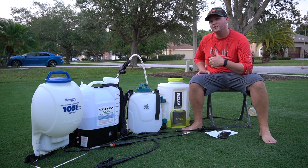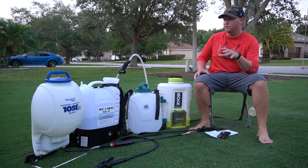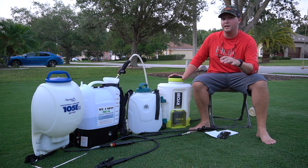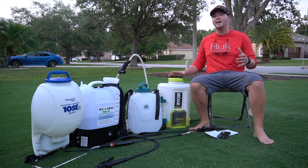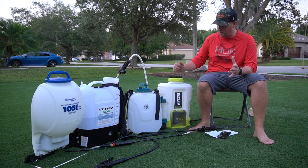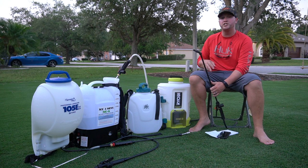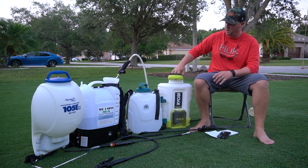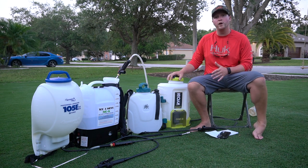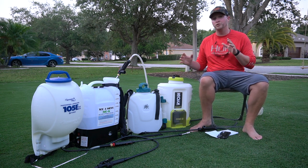The Ryobi comes in at $149 and I think it's a pretty good deal. It performed well in all testing — emptied the tank, sprayed consistently, and achieved a two-hour battery life with the included 2 amp-hour battery. The downside is it feels pretty cheap; the wand and fit and finish aren't great. That said, if you're already invested in the Ryobi tool ecosystem, it makes sense to get this unit — it will do everything you need.